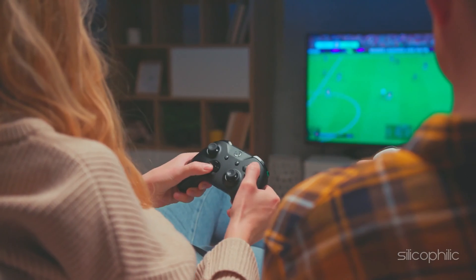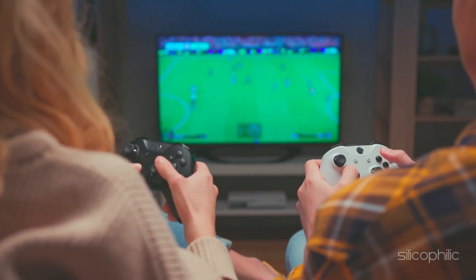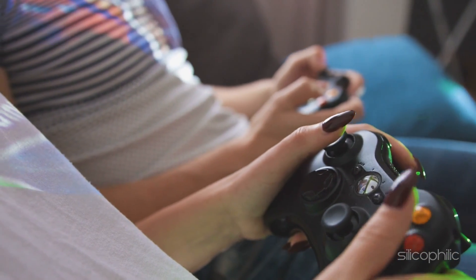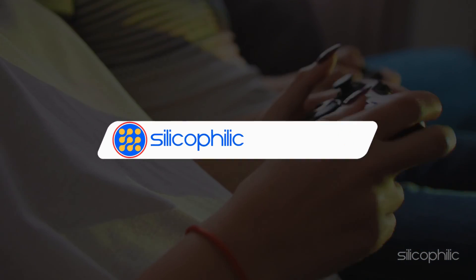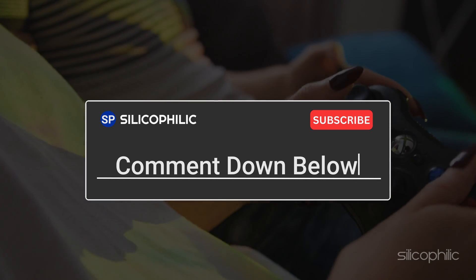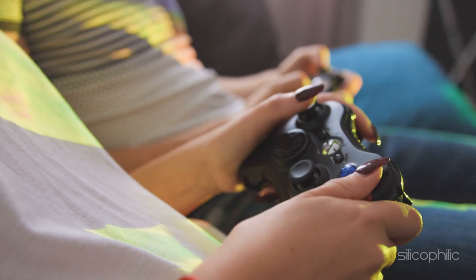And there you have it. This process will help you connect Xbox One controller to Amazon Fire TV for playing games. If you found this video helpful, don't forget to give it a thumbs up and subscribe to our channel for more tech tips and troubleshooting guides. Leave a comment and help others know about the method. Thanks for watching and we'll see you in the next video.